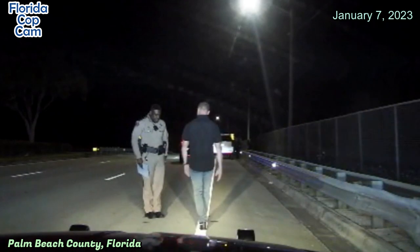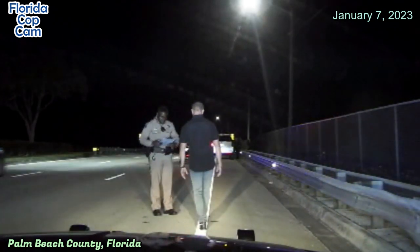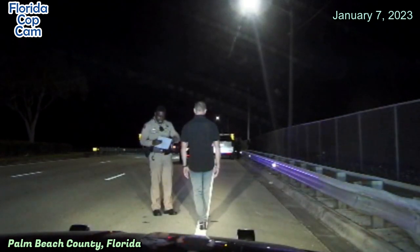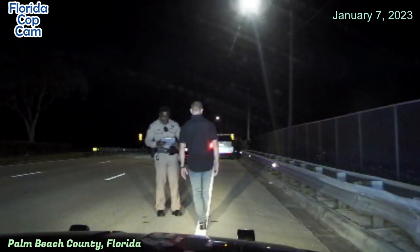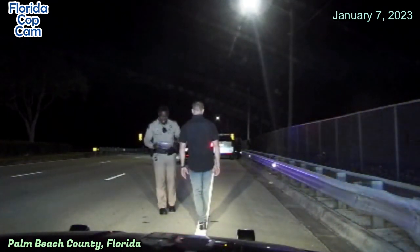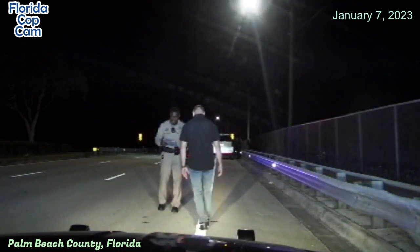Now you're going to keep your hands up to the side like this. Okay. Now you're going to maintain this position until I've completed the instructions. He's not supposed to walk yet, so he's going to stand. All right. When I tell you to start, you're going to take nine heel to toe steps on the line. Okay. You're going to turn and take nine heel to toe steps down the line.